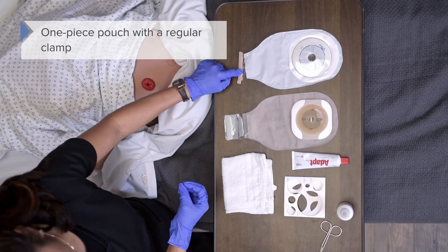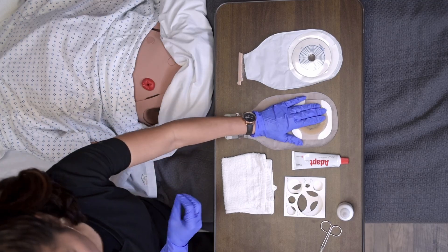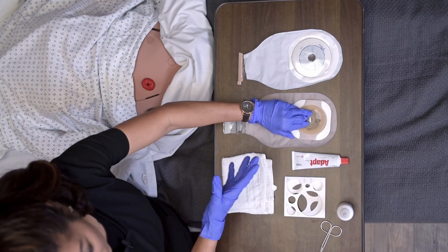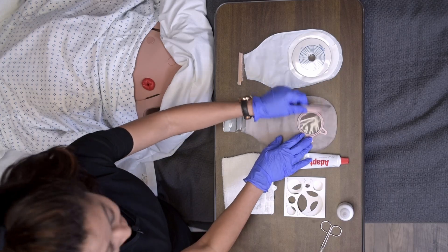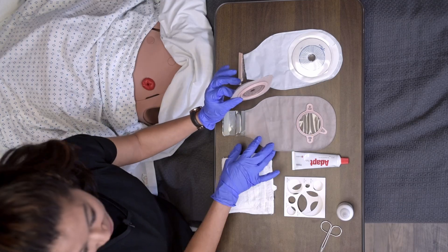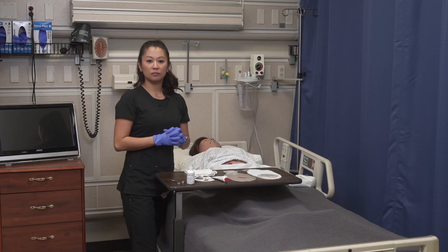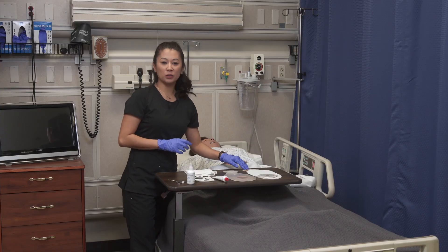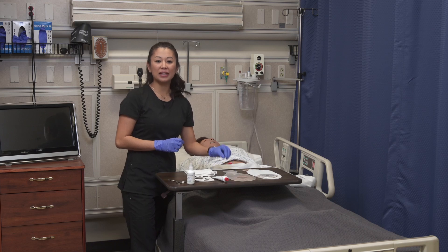Now the two-piece system: the nice thing here is you've got the wafer — which is what we call this part — and then you've got the pouch itself. You can see how this is two pieces and this adheres to here. On our one-piece we have a traditional clamp, while on our two-piece we have a different type of closure. Let me show you how that works.